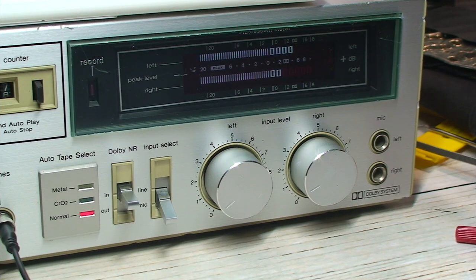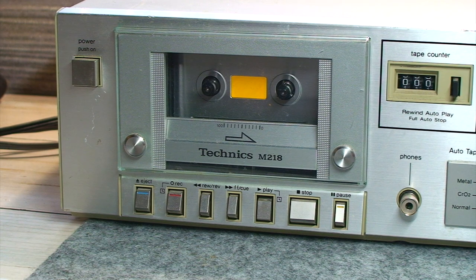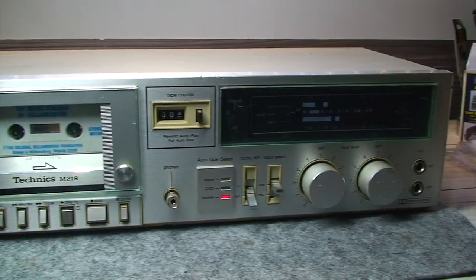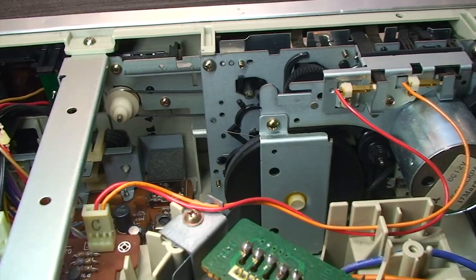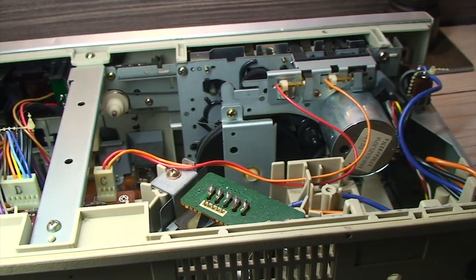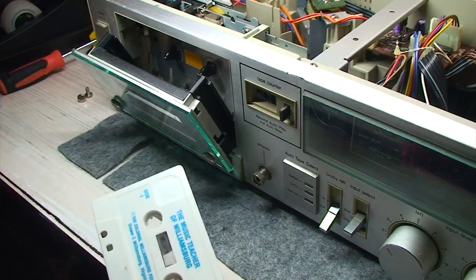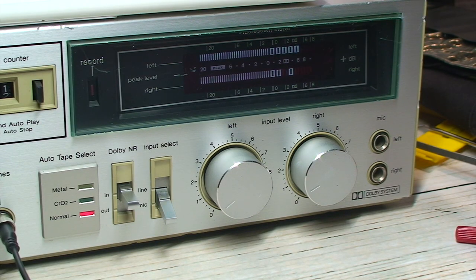So as you were able to both see and hear, despite being over 40 years old, this Technics M218 from 1981 does an excellent job — at least in my opinion and to my untrained ears. Up next on my list of things to do with this thing is to replace its belts and hopefully to get a tape deck calibration tape. Not bad for almost being half a century old.